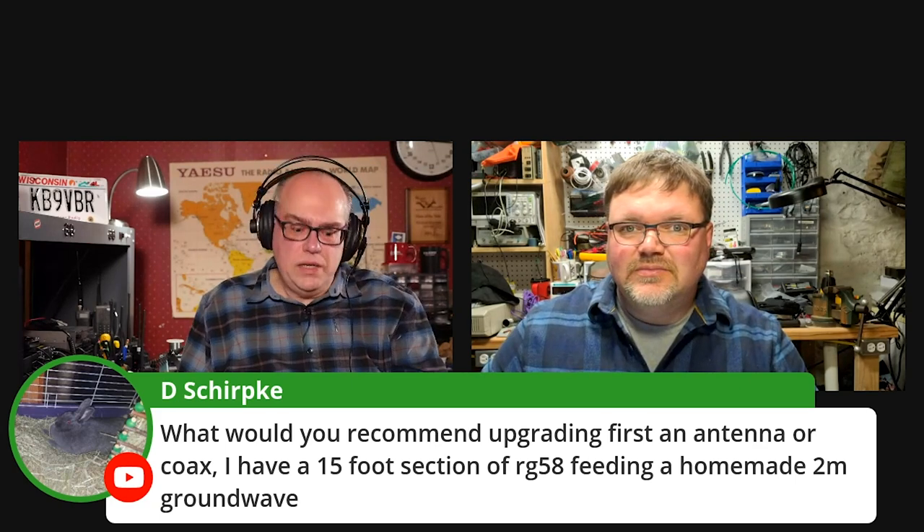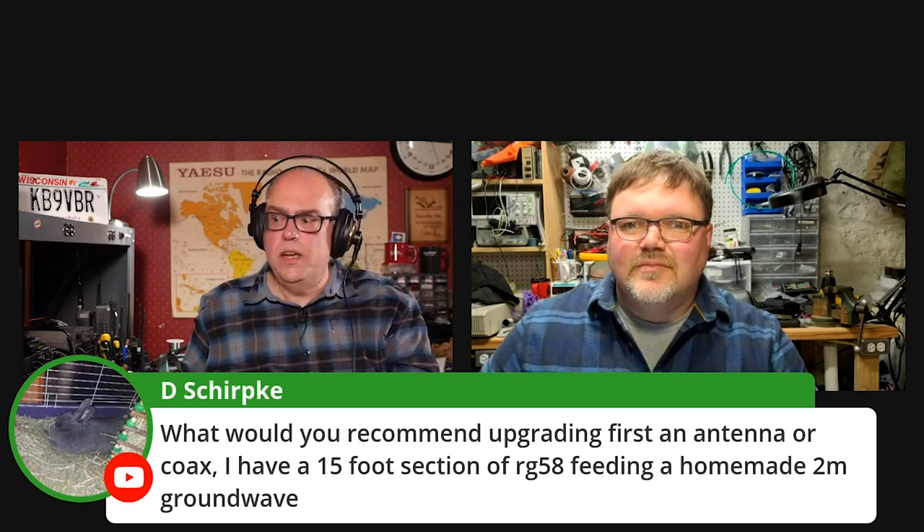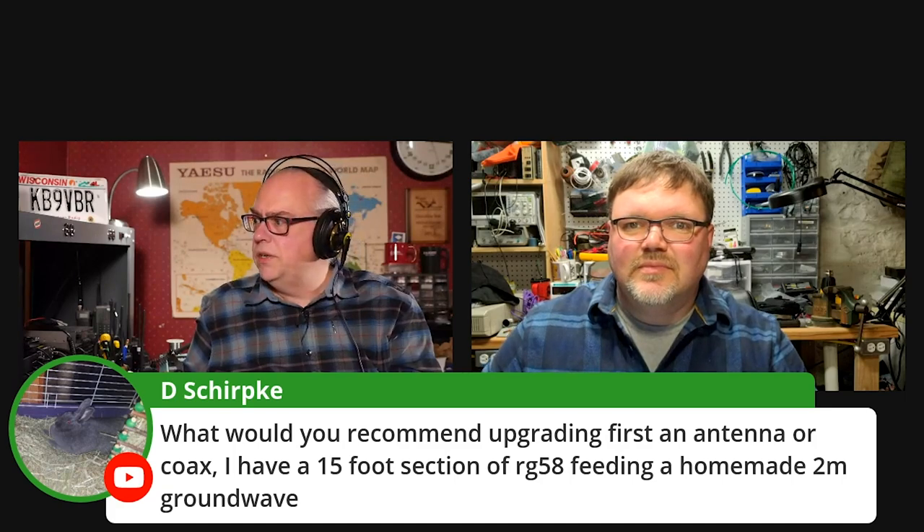If you're going to run coax, invest in quality coax because it takes a lot of work. It takes effort to put in a decent coax run, and it's something you don't want to have to redo again in five years. So spend the money. You're going to realize your greatest gains in putting in quality, low-loss coax the first time, and then saving a little bit of money on an inexpensive antenna.